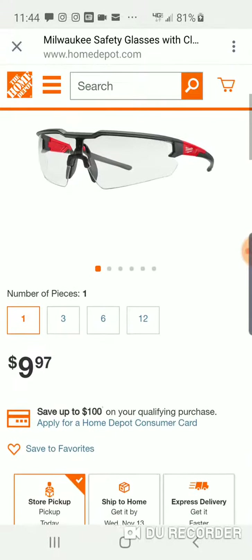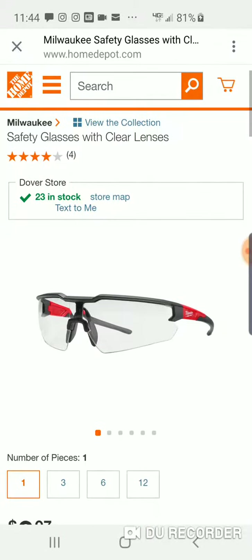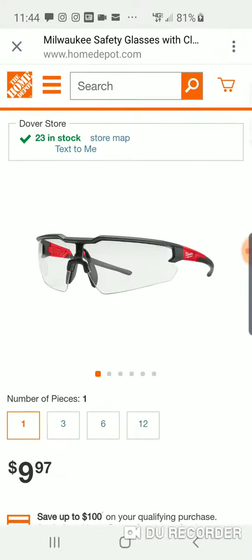It doesn't have that cushion insert that you can take in and out. I'm sure they're on the website. I just want to let you know they're on the website for the people that have been asking me. You can check around — I'll have the link for this if you want to check it out. Peace.